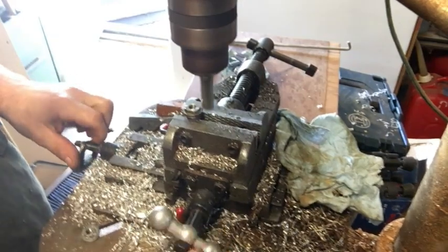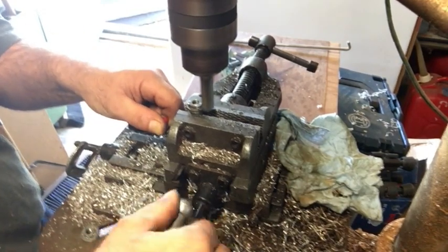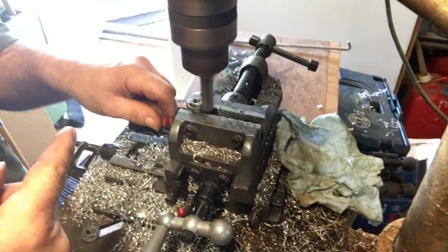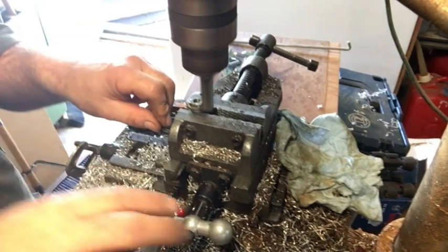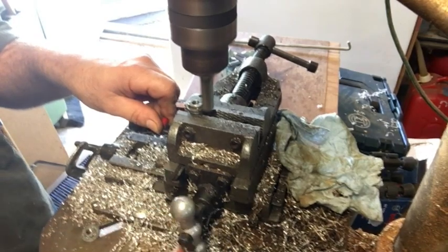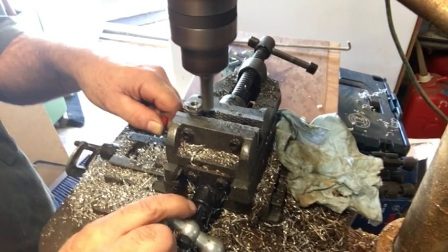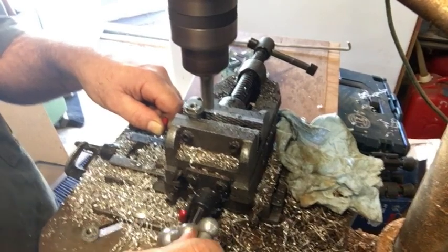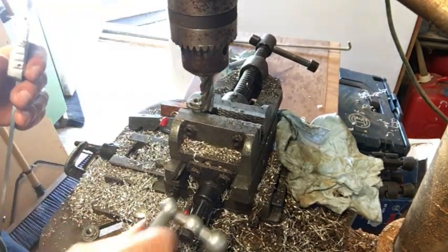I'm just going to work into that nice and slow, a little bit at a time. If the cutter is rotating this way, you want to work into your material going this way, because then the bit is digging into it instead of away from it. It chatters a lot less going the other way — a lot smoother cut. I don't have a big fancy mill, so I'm just having to use this drill press.